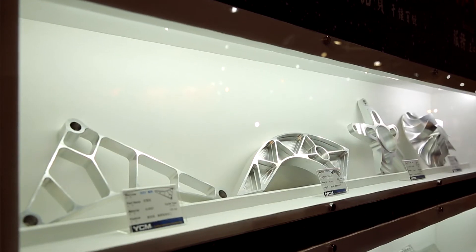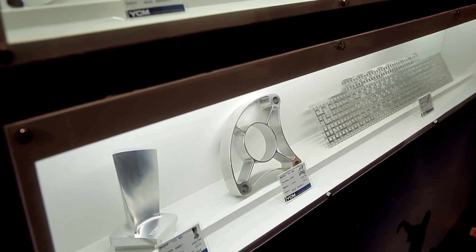Additionally, both the swivel and rotational speed on this machine can be up to 100 revolutions a minute, so you can drastically reduce your cycle times. If you'd like to learn more about this machine or any other products from YCM, please have a look at the link at the end of the video.